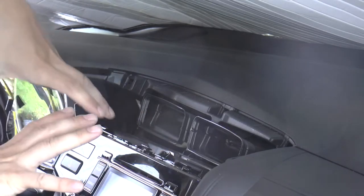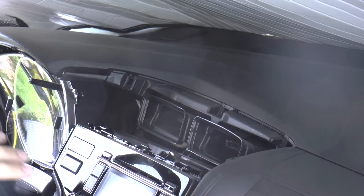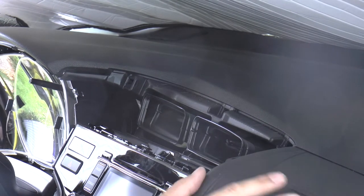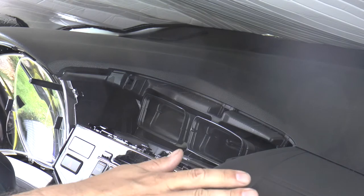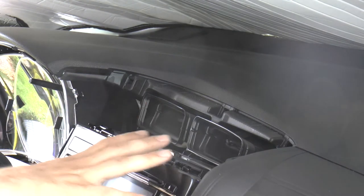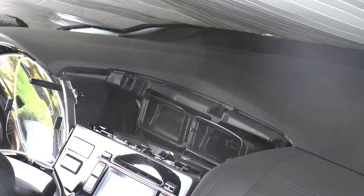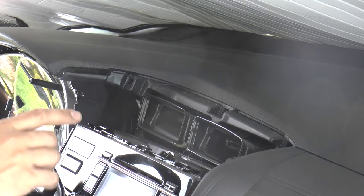If you want to work on your radio, it'll come straight out at you. If you want to take this panel off to work in the area above the glove compartment, you've got to pop the radio loose first to get there.